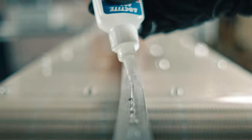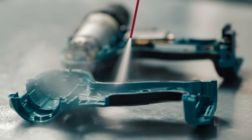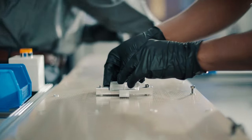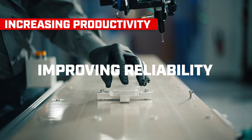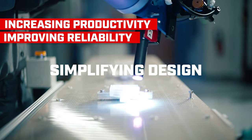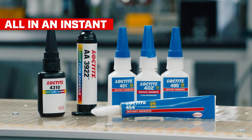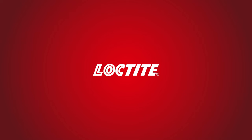Loctite adhesives, cleaners and automated solutions. Increasing productivity, improving reliability and simplifying design. All in an instant. The Ultra Performance You.